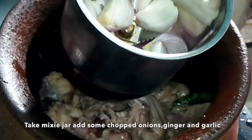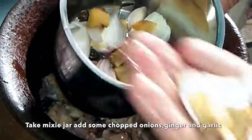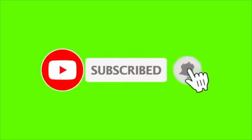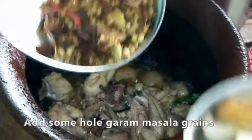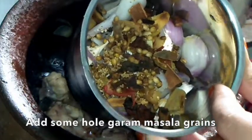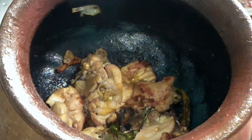We will add ginger and garlic to clean it. Now we have a whole garam masala. We have a grinder.